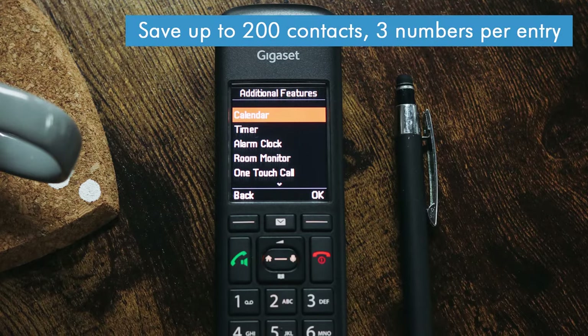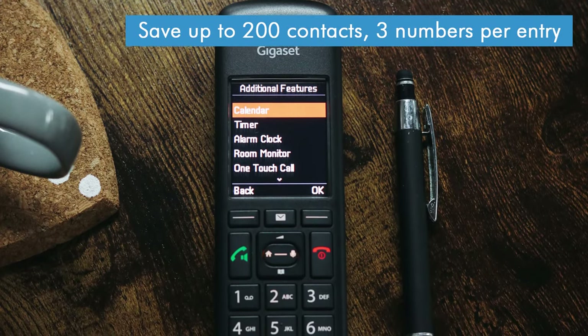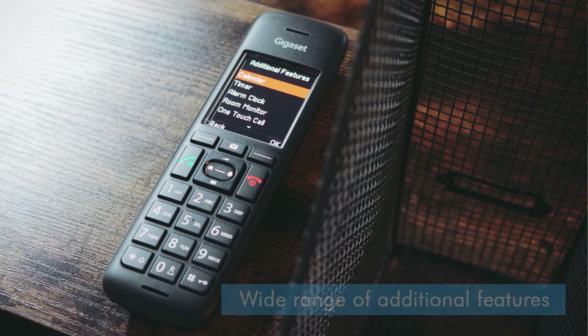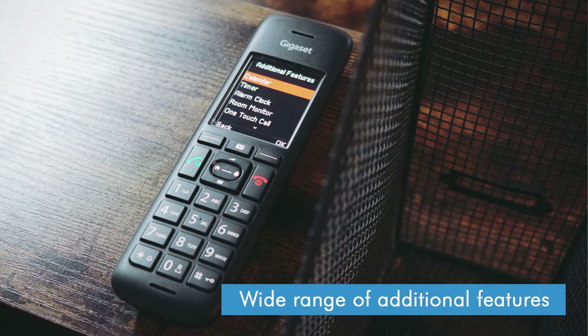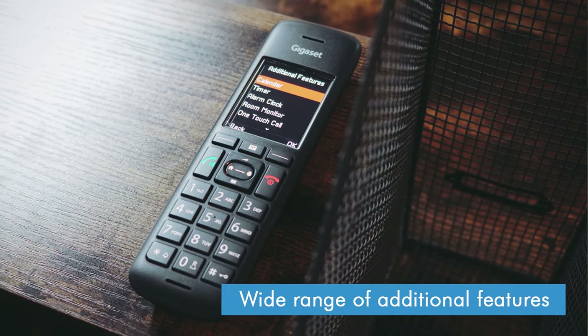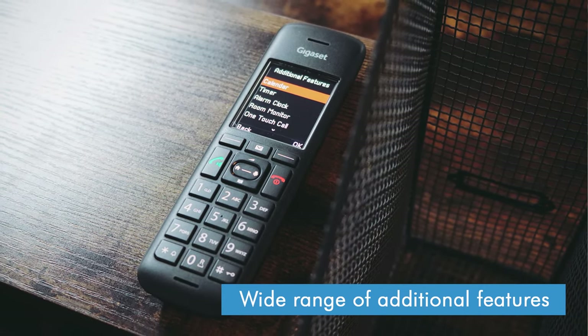The Gigaset C575 also comes with a number of useful extra features. There's space for up to 200 contacts in the phone book, and you can create VIP lists to assign specific ringtones to different callers. It also comes with all the regular features you'd expect from a modern cordless phone, such as answering machine, speed dial, conference calls and more. There's even a baby monitor mode, so there's plenty to dig into if you want to go beyond its basic functionality as a home phone.